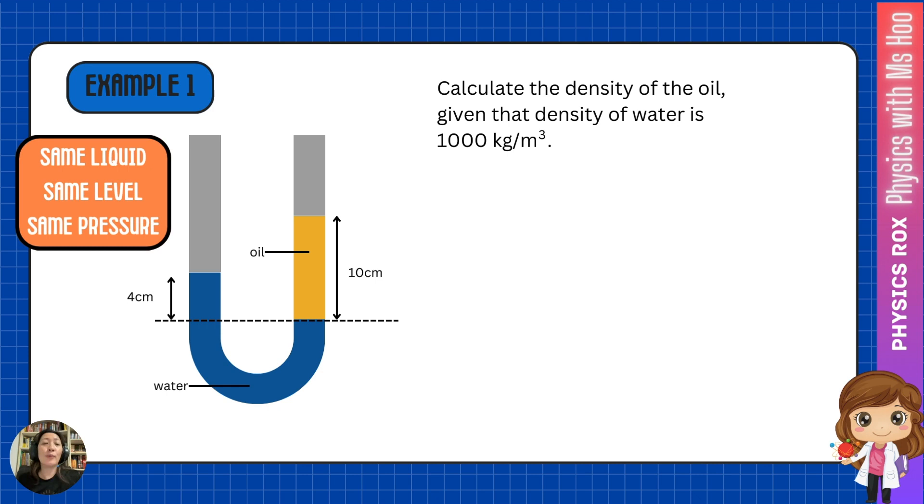In this example, we have water and oil poured into a manometer, and both ends of the manometer are open to the atmosphere. Because water and oil have different densities, the levels of water and oil will be different — the liquids are trying to achieve equilibrium based on the pressure balance. In this example, we need to calculate the density of the oil, given that the density of water is 1000 kilograms per meter cubed.